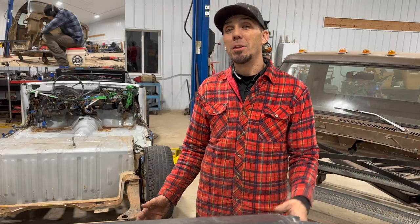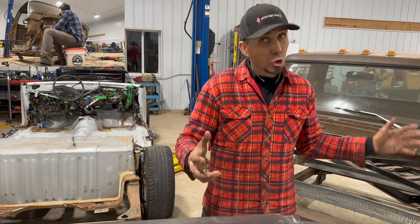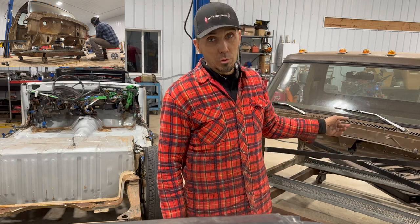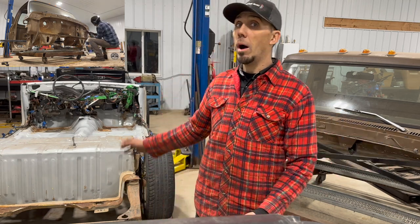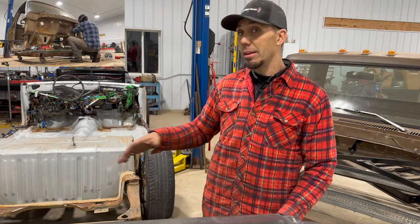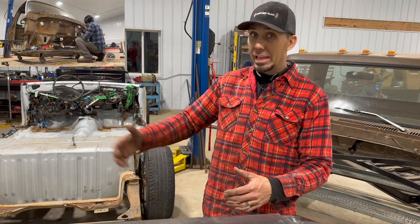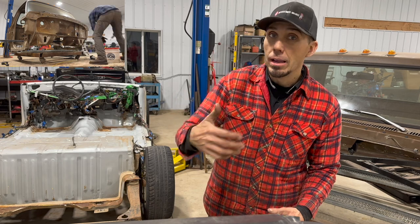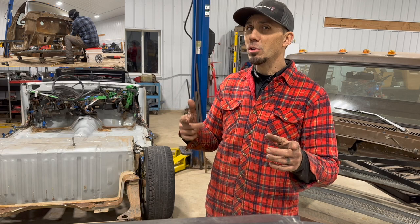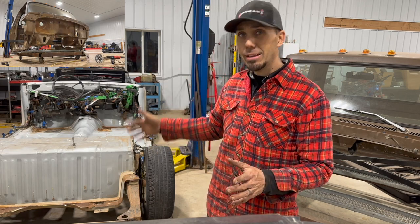Welcome back to the Flannel Channel, I'm Philip and this is another episode of Curtis Lowe. It's our 1979 Ford F-150 that we're doing a body drop and body swap onto a 2003 Ford Crown Victoria. My sons and I have never done a project like this before, so we're kind of figuring it out as we go, and I'm giving you weekly updates. If you're new to the channel, I suggest going back to the beginning.